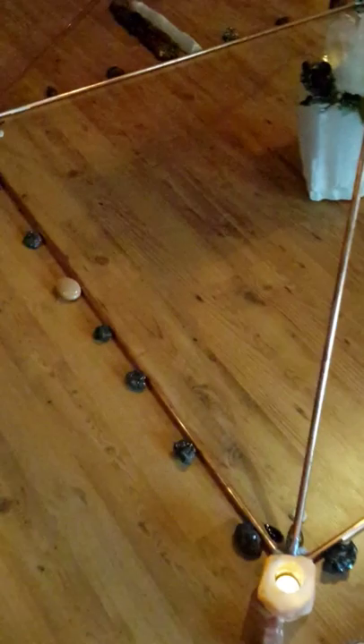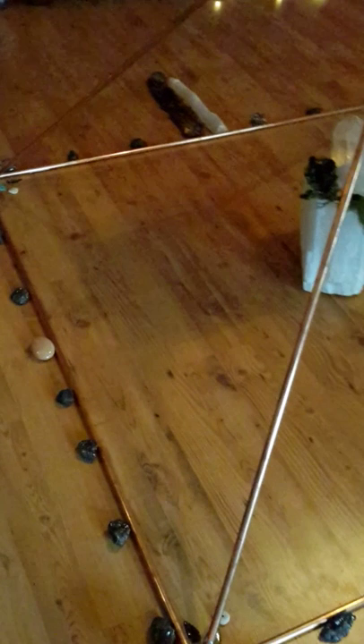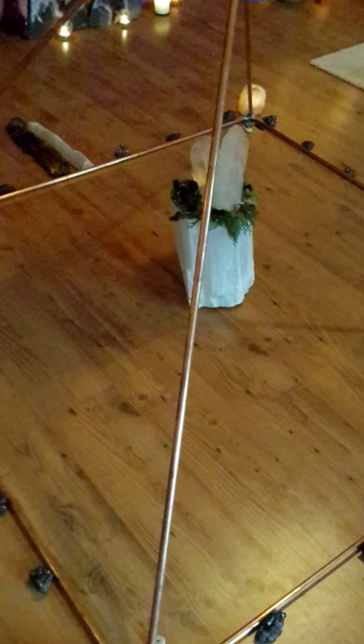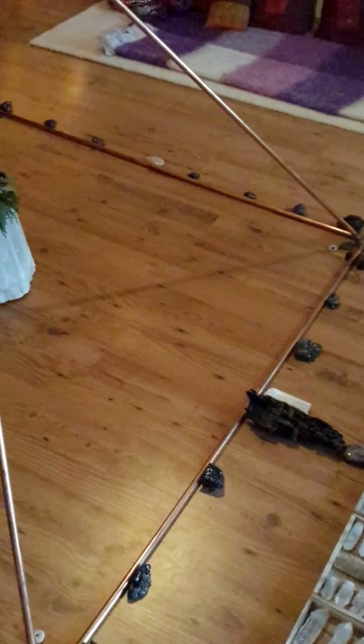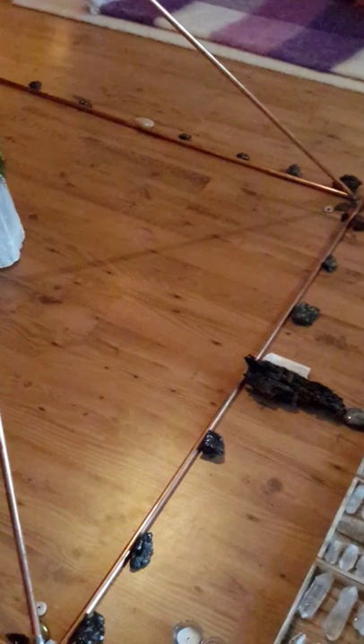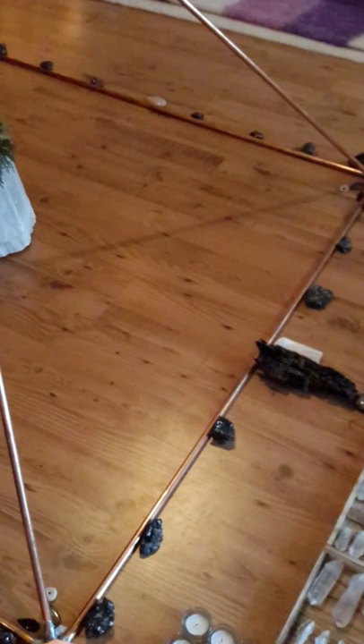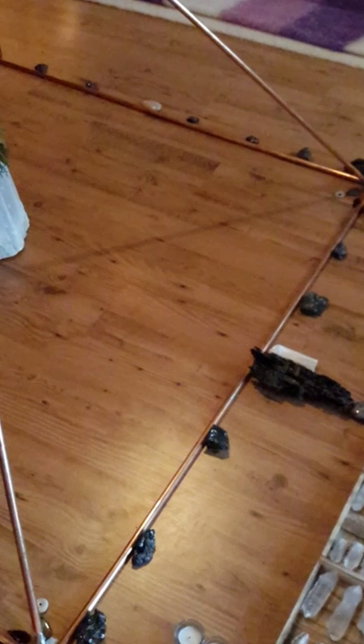Inside of the pyramid itself we have a piece of fulgurite, which is to make that which we are asking for heard — to carry it through to the spirit world, to source. We also have four black obsidian arrowheads, which is to protect us all while we are working on an energetic level. And there are four pieces of turquoise, which is also for protection from the four directions.